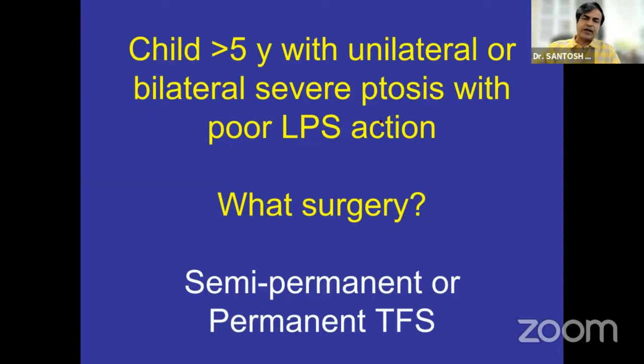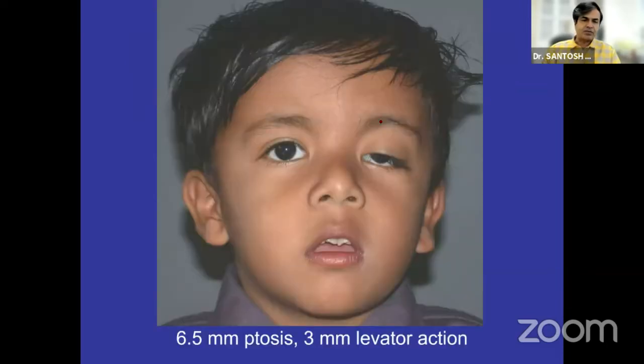But when we do it in an older child, say five or six years, with unilateral or bilateral ptosis with severe ptosis and poor LPS action, then it becomes a semi-permanent or a permanent sling. Semi-permanent I would say because sometimes it does need adjustment, and adjustment is always possible.